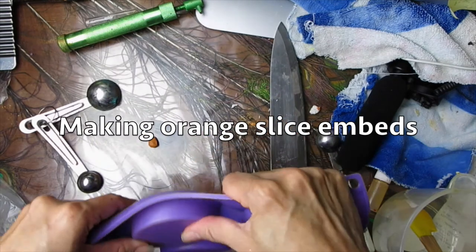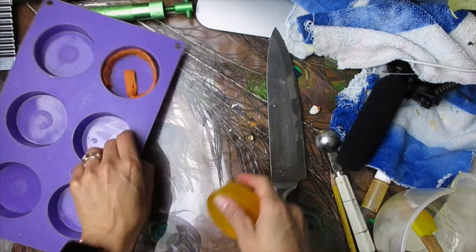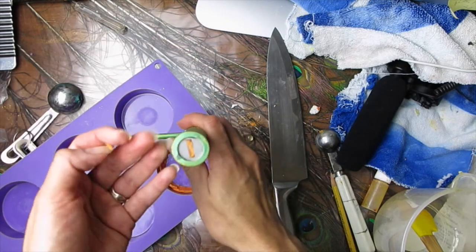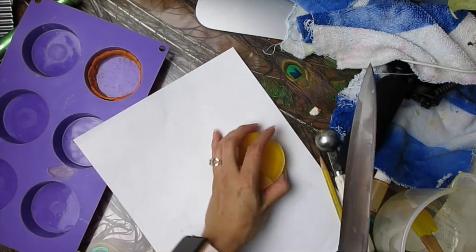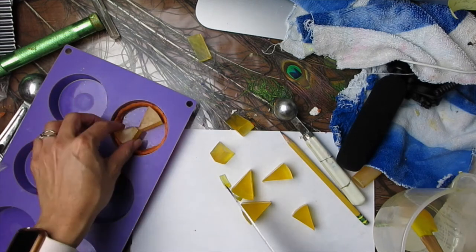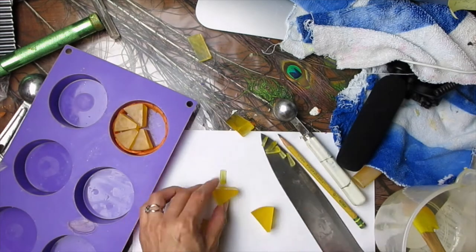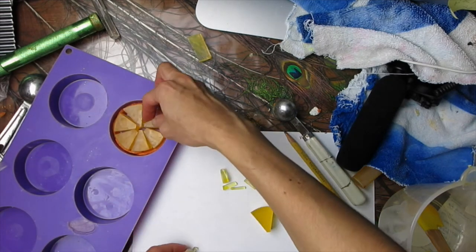To make the orange slices, I poured clear melt and pour soap into a round cavity container and colored it yellow. In another cavity of the same mold I added a strip of orange colored soap dough extruded with a disc. Then I cut the yellow part into triangle shapes, like cutting slices out of a pizza. In hindsight it would have been better to use a smaller mold for the core part, because the triangles didn't fit back and I needed room for the white portion, so I had to trim them into thinner, more pointy, and shorter pieces.